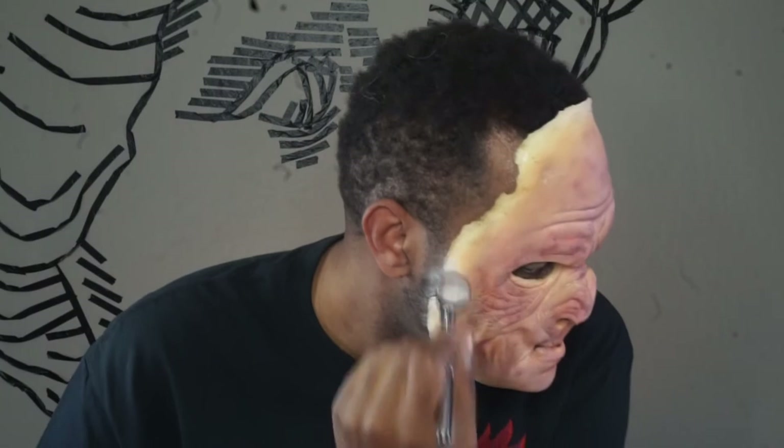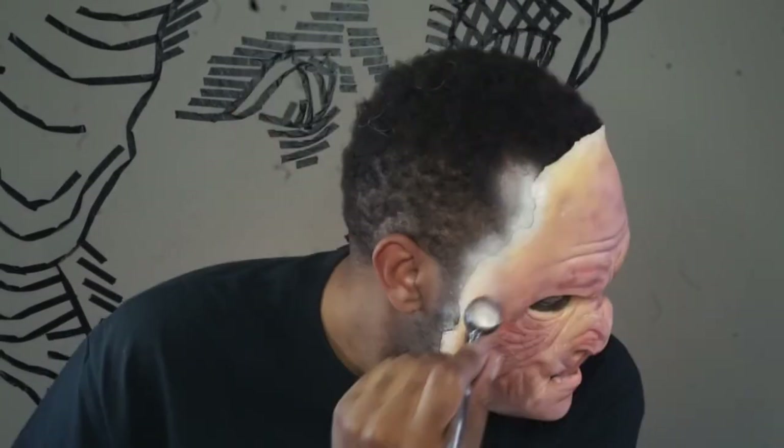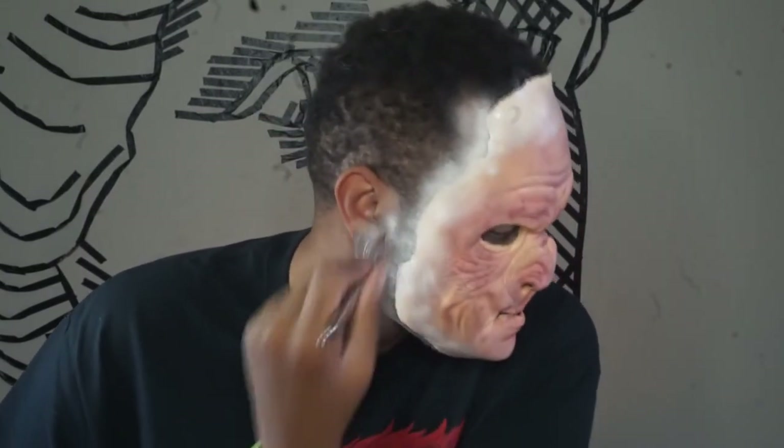Now to paint. I went over the edges with a white airbrush paint first, since my skin is much darker than the actual prosthetic — but you don't have to do this if it doesn't apply to you. I then went over the white and a bit of the prosthetic with that same light brown I used in the pre-paint process to help blend the prosthetic to my skin. I left some places darker and some places lighter than others to create a little bit more dimension in the skin, which looks more realistic.